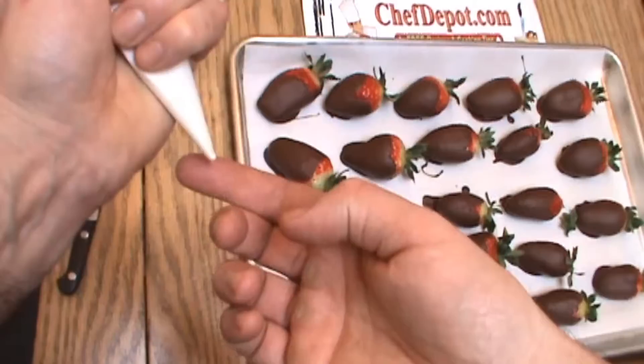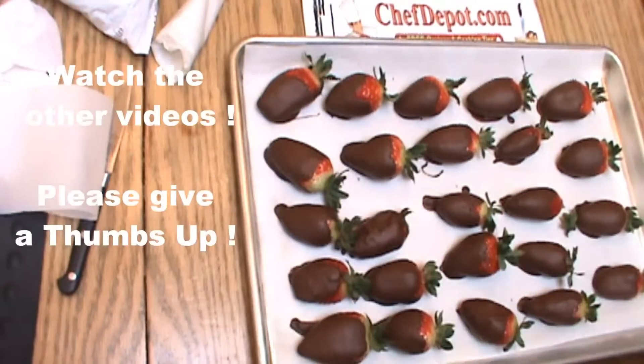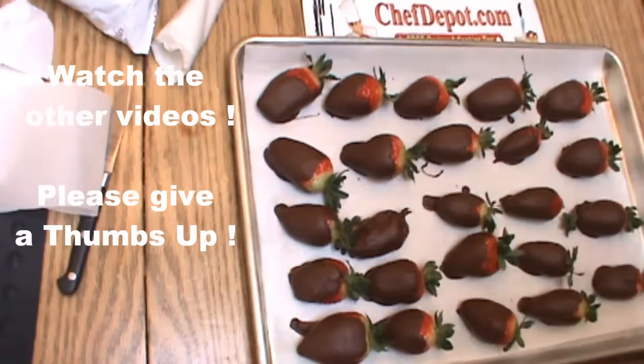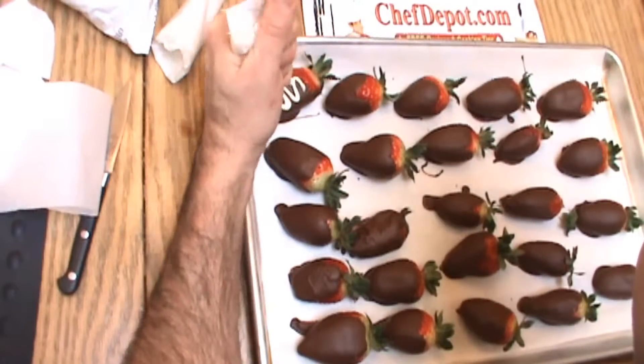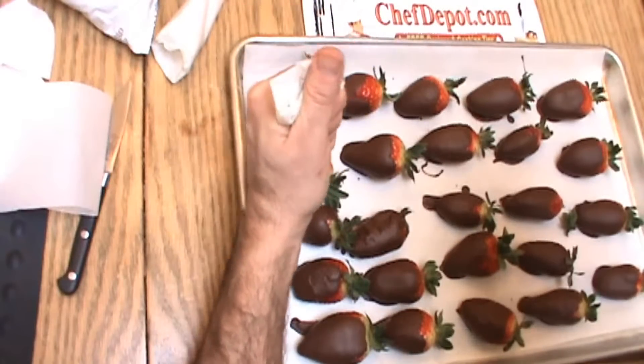The bag now has some melted white chocolate in here, as you can see. We're going to decorate a few strawberries here. You can do a lot of different things — you can do a quick zigzag, looks pretty cool, just like this. You can just put a few dots on, whatever you like to do.